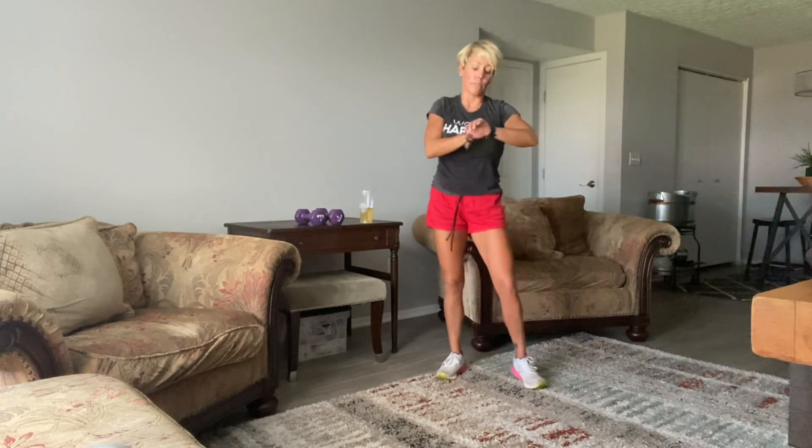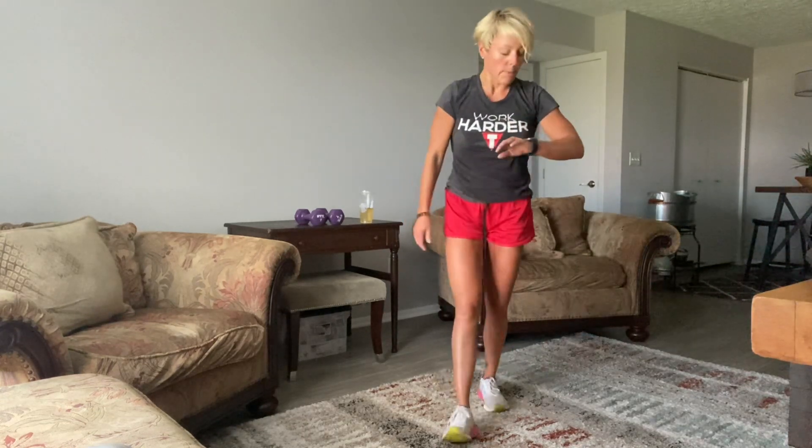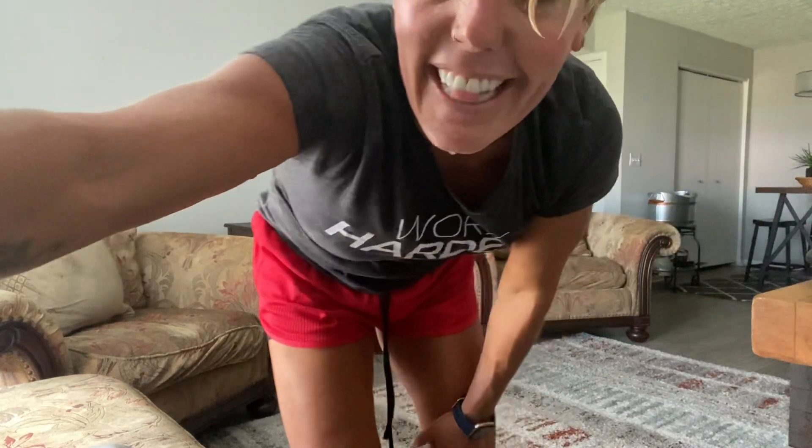Wow — that was a great one! I just feel so sweaty, hope you guys loved it. We did it all — 45 minutes. Drink up some more water, have an amazing day, and I will see y'all soon. Bye now!